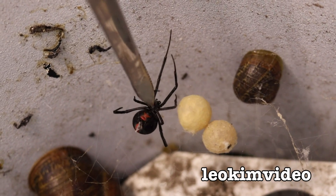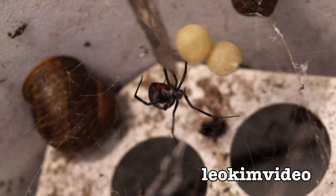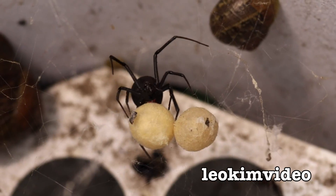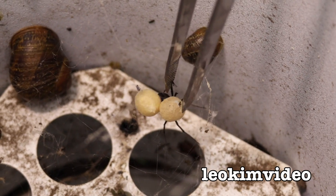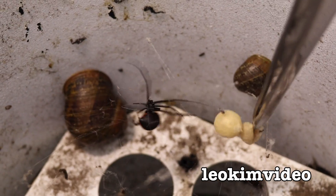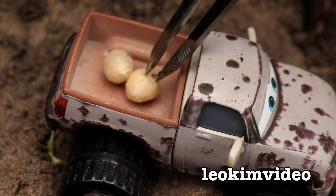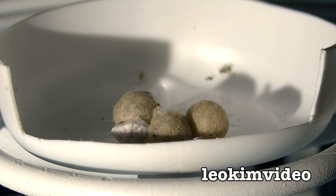These Redback Spider egg sacs were taken away from the mother spider at a very early stage of development. Some people say egg sacs can't develop without the mother, but as we watch what goes on here, we'll smash that idea apart. I'm pretty sure all these egg sacs are going to hatch lots of Redback spiderlings. They belong to a pet Redback Spider called Barbie — egg sacs 6, 7, and 8. Egg sac 6 was laid sometime in August and hatched on the 15th of October, so roughly 7 to 8 weeks to hatch.